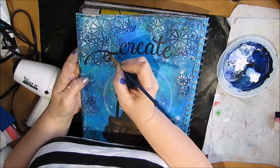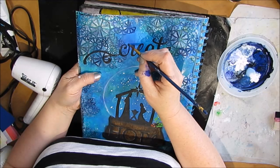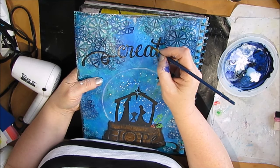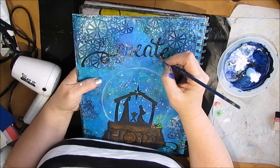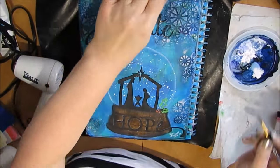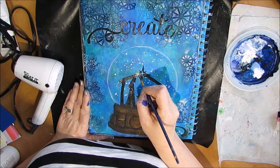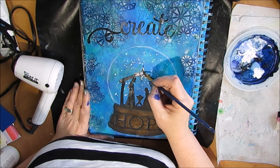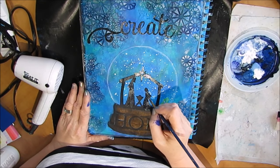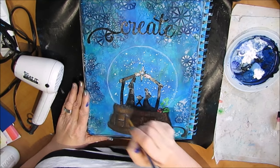I'm using my heat tool to dry. I want the words to shine and I want the focal point to shine, so I'm using a small round brush and painting on pouring medium on top to give it a little bit of shine and make it really stand out on the page. This isn't the intended use of pouring medium but I discovered I really like the shine it has and I've used it on numerous things to give that effect. You could use glossy accents, gloss medium, or liquid medium — it would probably work as well.